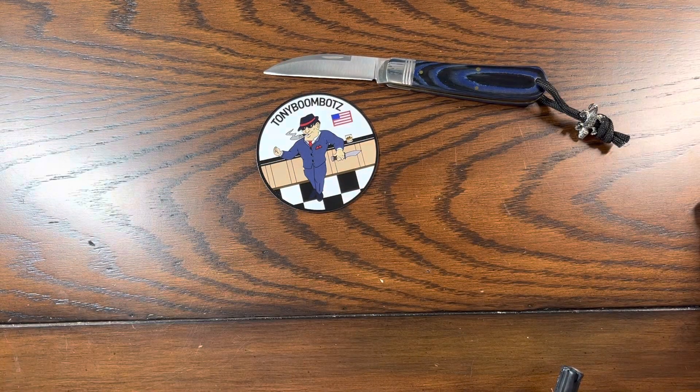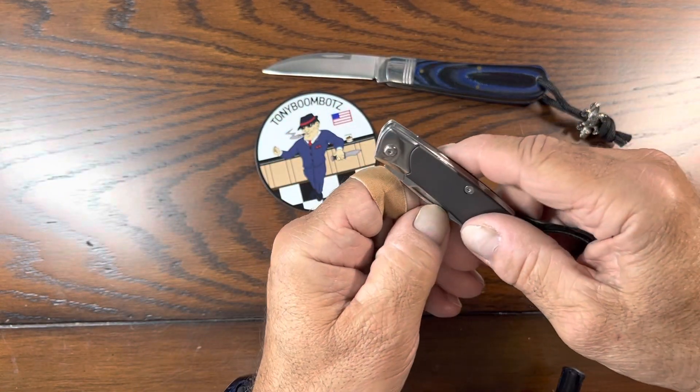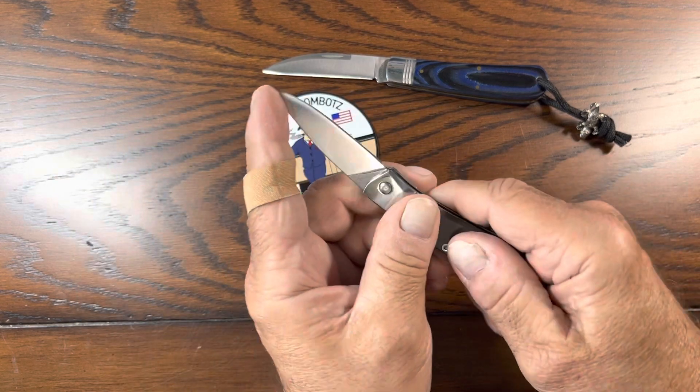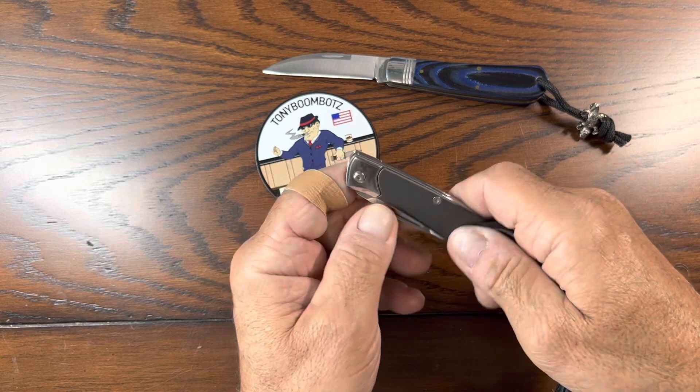And then I have another one. This is a Gerber — it's called a Wing Tip. This also has a decent half stop. Pretty cool little knife.